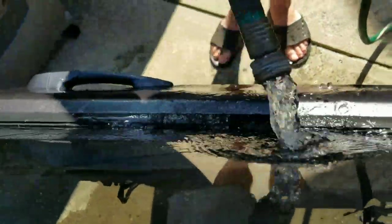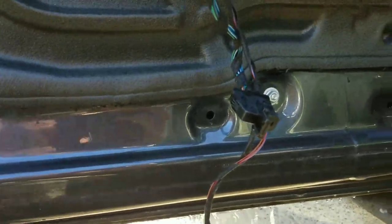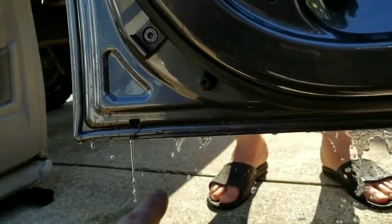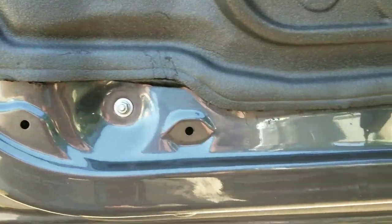As you guys can see, we're spraying water right there — plenty of water. And if you come down here, it's completely bone dry. We've been spraying it for the past minute and there's nothing coming out of there. It's coming out normally out of its channel back here, and nothing is coming out of there.